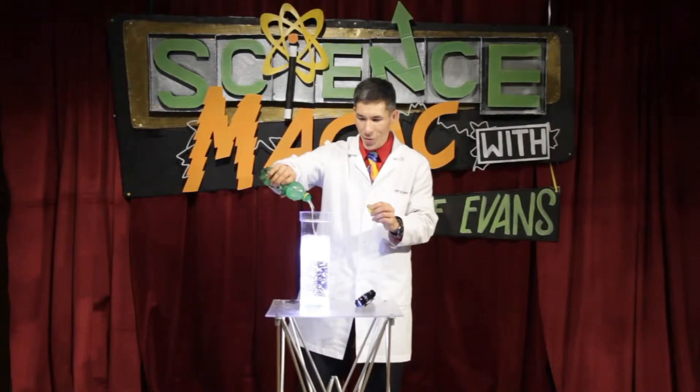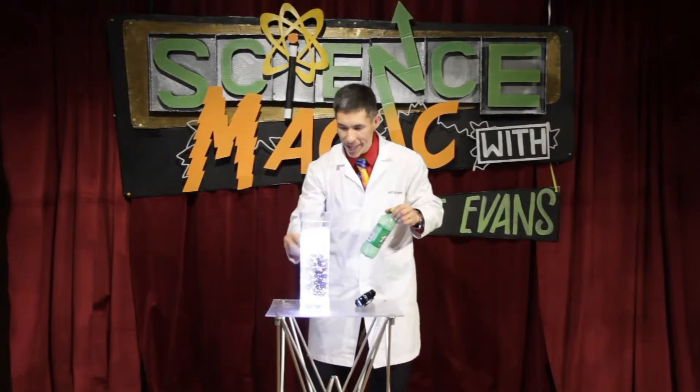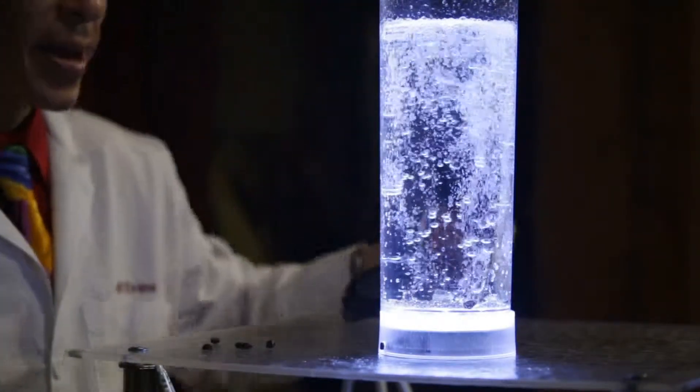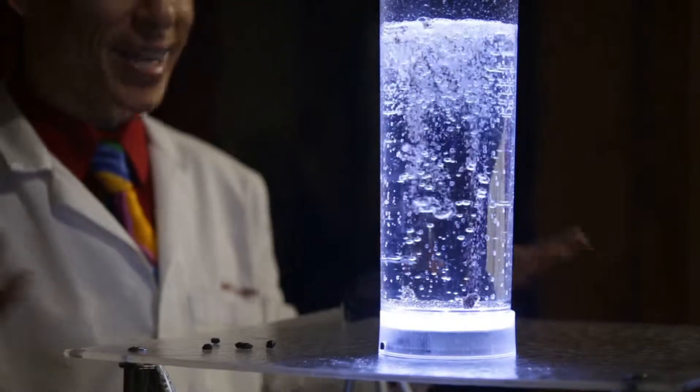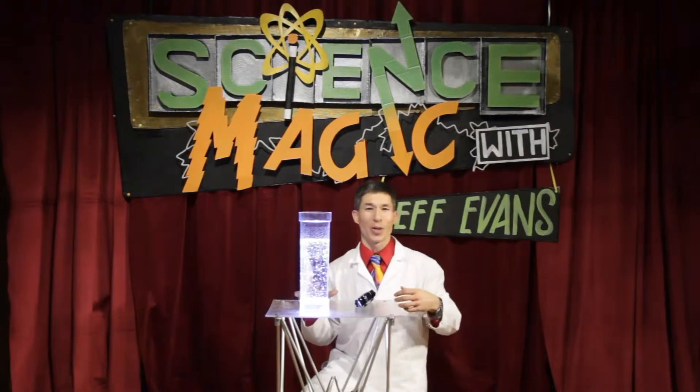All you have to do is drop the raisins into the container, and as you can see the raisins come to life, apparently dancing in the column of water — rising, sinking.